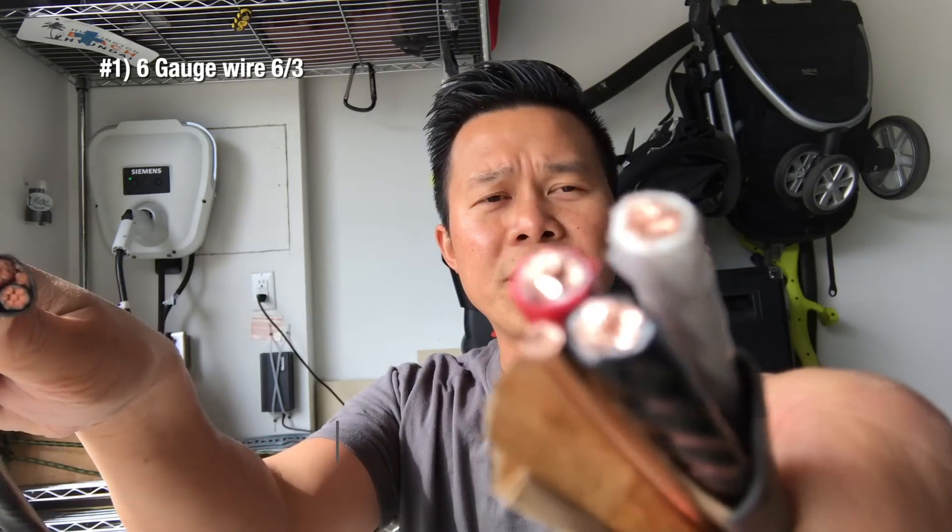All right, so before we get started, let's talk about what you need for this project. One of the main things you need is going to be the wire or the cables. These are 6-gauge, 6x3. That means you get two hot, one neutral, and also one ground wire. They're pretty thick.